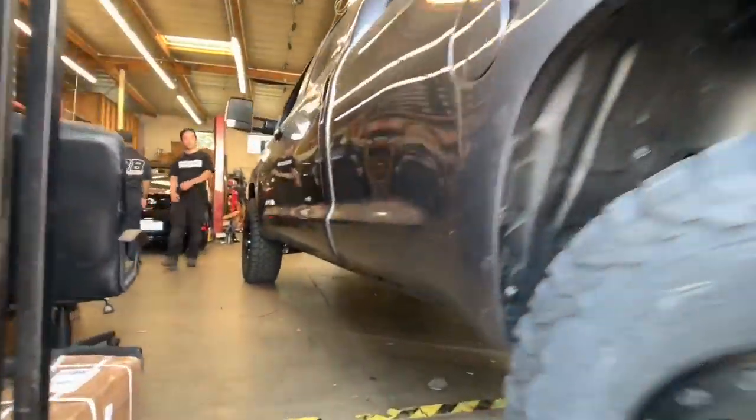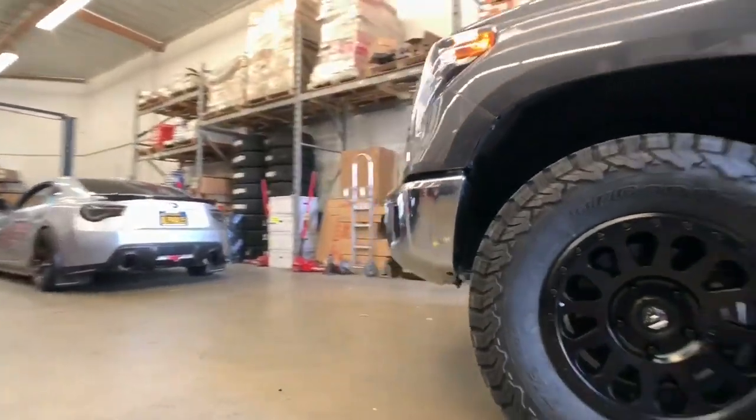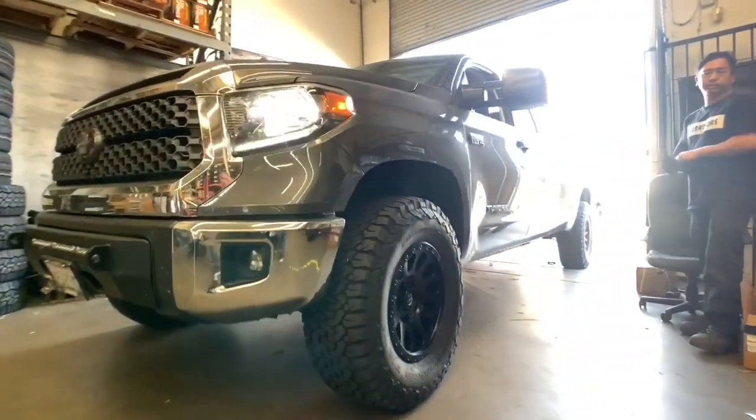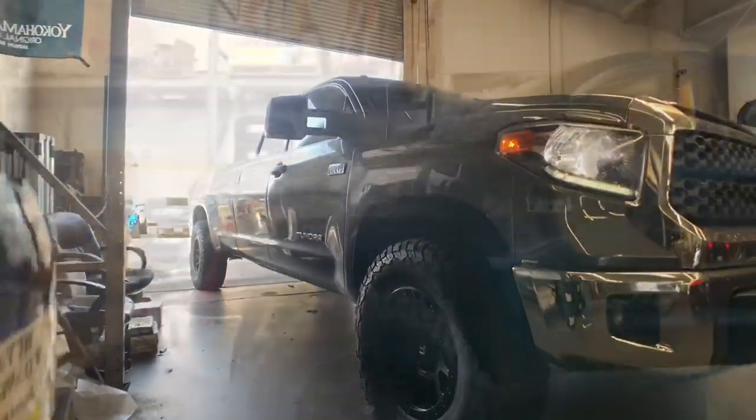This Tundra got the same exact suspension setup as the earlier one. It's also on King's 2.5 remote reservoir front coilovers adjusted to about 3 inches of lift, a 2-inch rear lift shackle with King's 2.5 remote reservoir shocks, and some Icon tubular uniball upper control arms.